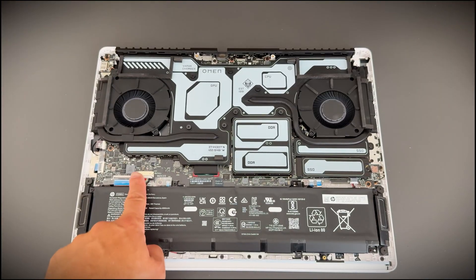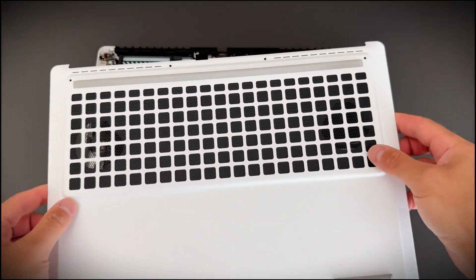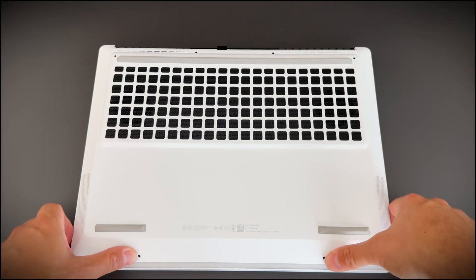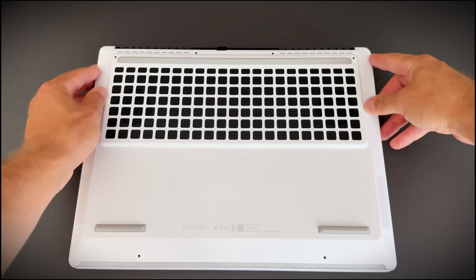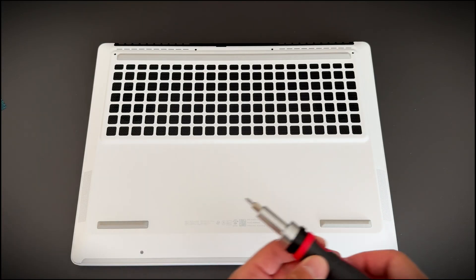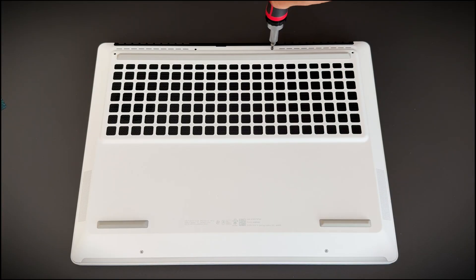After that, reconnect the battery and put the back cover back on. You'll hear soft clicks — that's what you want. Now screw everything back. Hardware part is done.